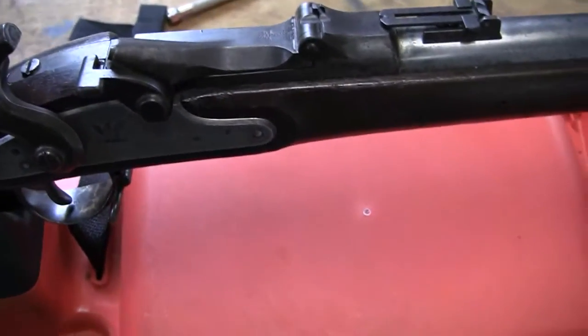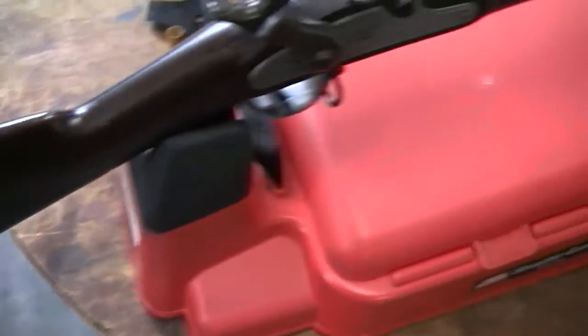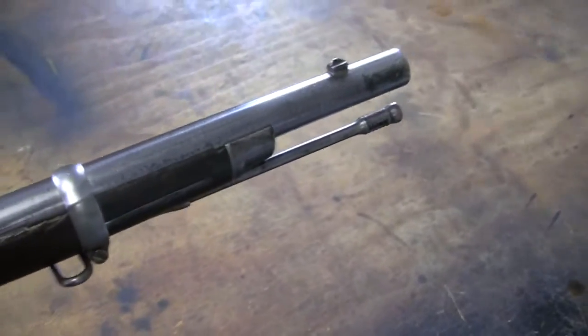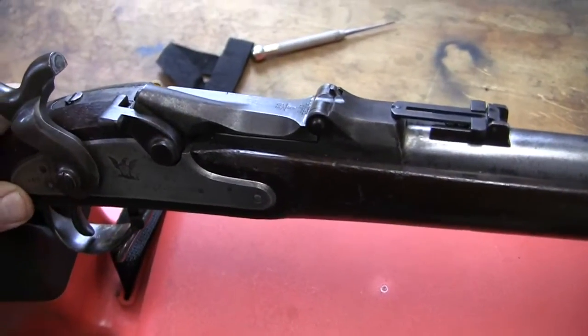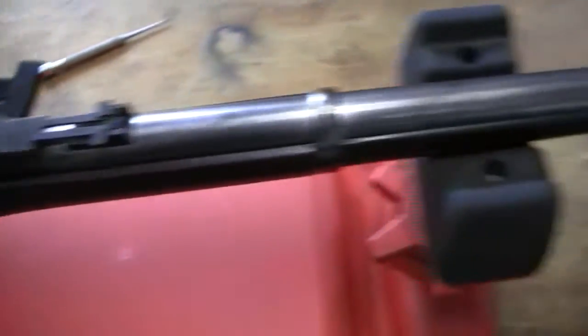Some minor changes and differences, nothing drastic. But it is a different model — some of the parts will not interchange, like the breech block. Very few differences, but basically the same type of gun, almost the same rifle.